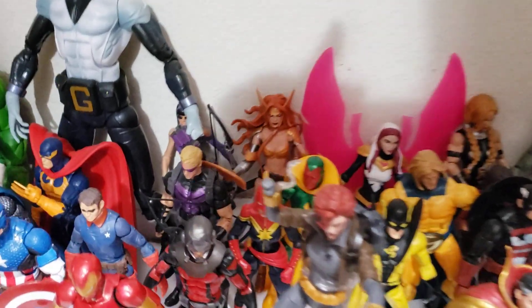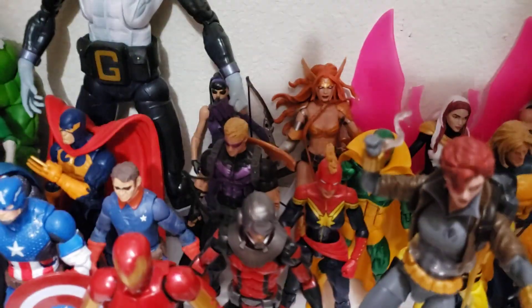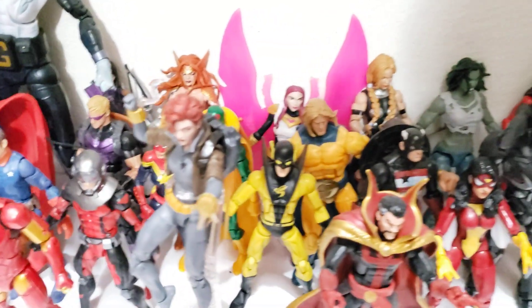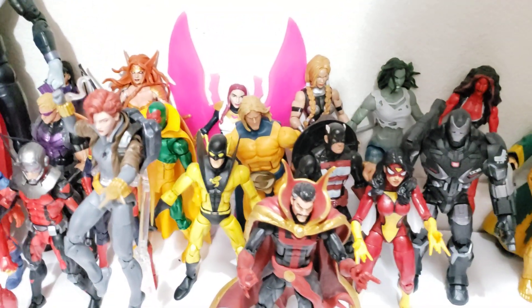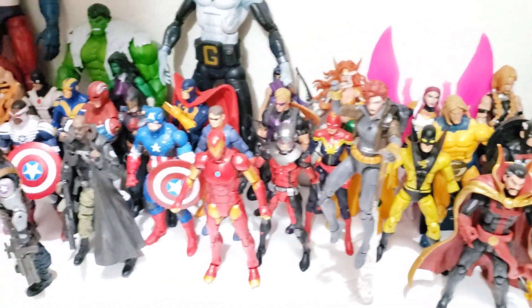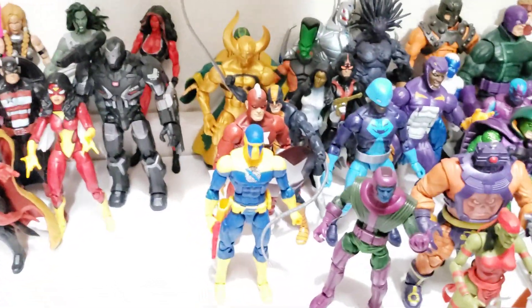I'm trying to see if I can get everybody that you can kind of see. Again, if I go too fast, let me know in the comments and I'll go over this a lot slower. But that's kind of my full Avengers — they are pretty pushed together, and then right here on the end they kind of conjoin with the Avengers villains section.